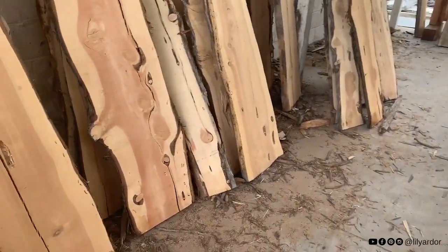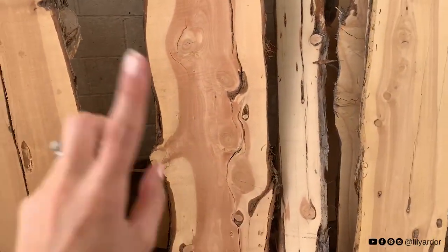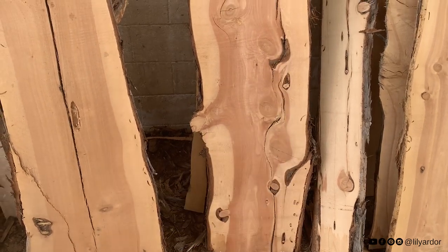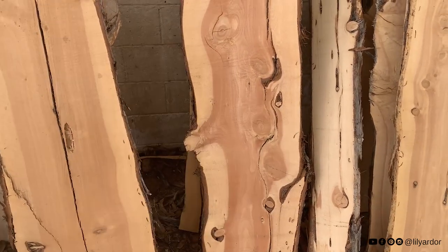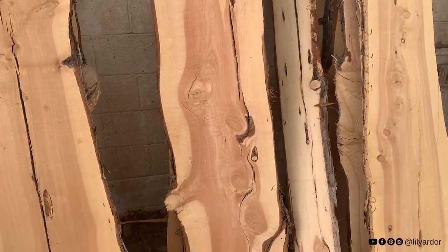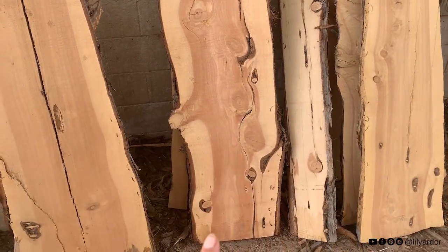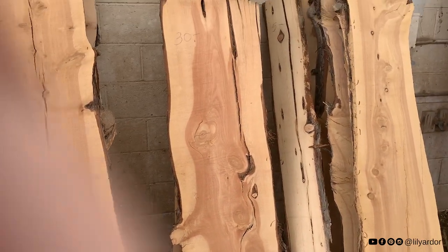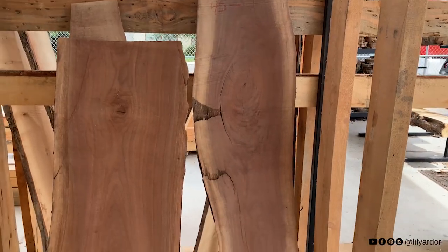So we are at our local pawn shop. They have so much to pick from. I am so excited. This one really caught my eye. I love all the knots it has, and all those details will look amazing on a coffee table. But I'm scared that if I clear coat it, all this red is really going to pop, and I'm not a big fan of those red hues. So I'm going to keep looking.